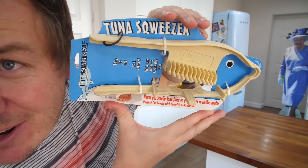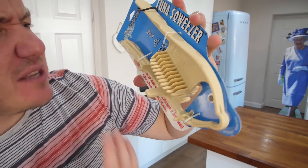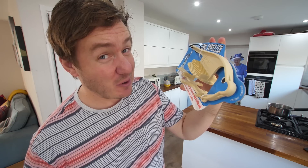This is just some water I'm boiling for potatoes in a minute. Meanwhile, need to drain off a tin of tuna? There's a gadget for that - this is the tuna squeezer. Look at the packaging on that. It's FDA approved, works with regular and family size cans. Never get smelly tuna juice on your hands or clothes again - because that does happen, doesn't it? You're opening a can of tuna and you've got tuna juice on you.